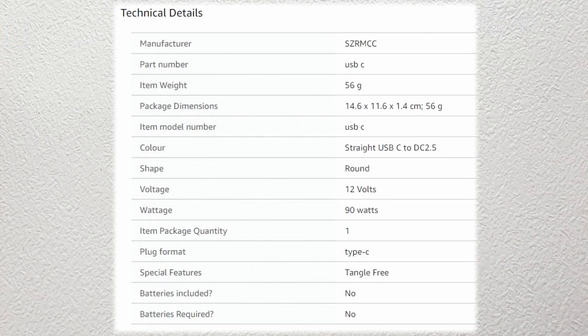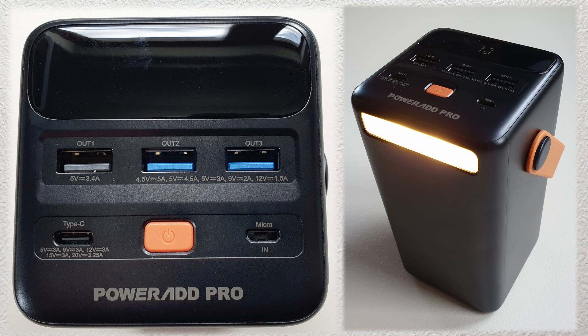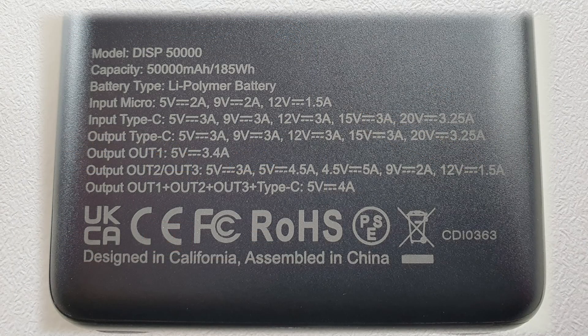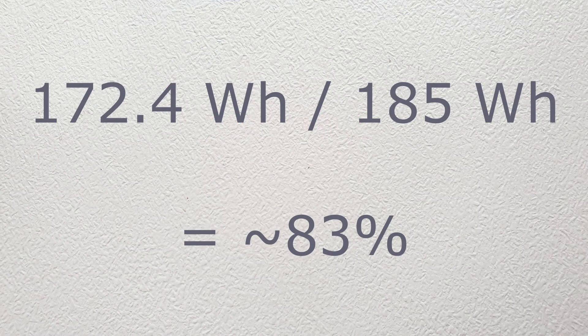To test the trigger cable I again used one of my PowerAd Pro powerbanks which have a stated capacity of 185Wh. The USB-C output can deliver up to 20W at 3.25A, and at 12V it delivers up to 3A. In my previous test, the iGreeley step-up cable powered the router for 40 hours and 37 minutes and delivered 172.4Wh, equating to an efficiency of 83% from the PowerAd Pro.